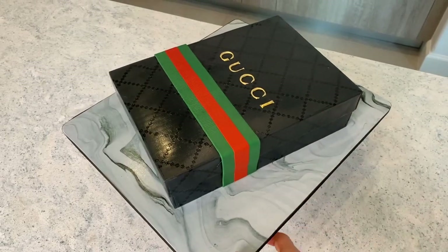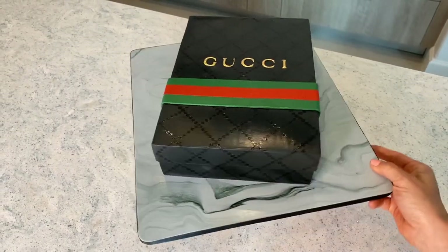Today I am going to show you guys how to get absolutely perfect straight edges and really sharp perfect angles so that we can make a rectangular cake. In this case I am going to be showing you how I made a gift box cake — and today's cake is not just any gift box, it's going to be a Gucci gift box.